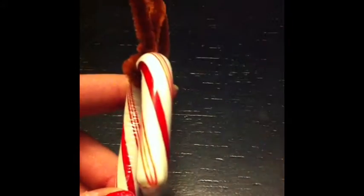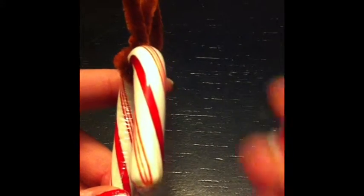Then you will put glue on the middle of the hook on the candy cane to put your eyes on. I used paper eyes, but you can also use googly eyes if you have some.